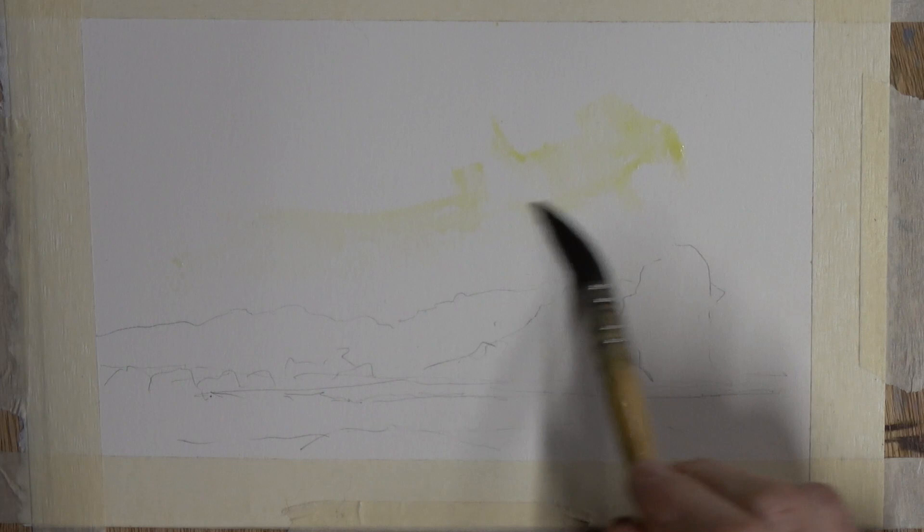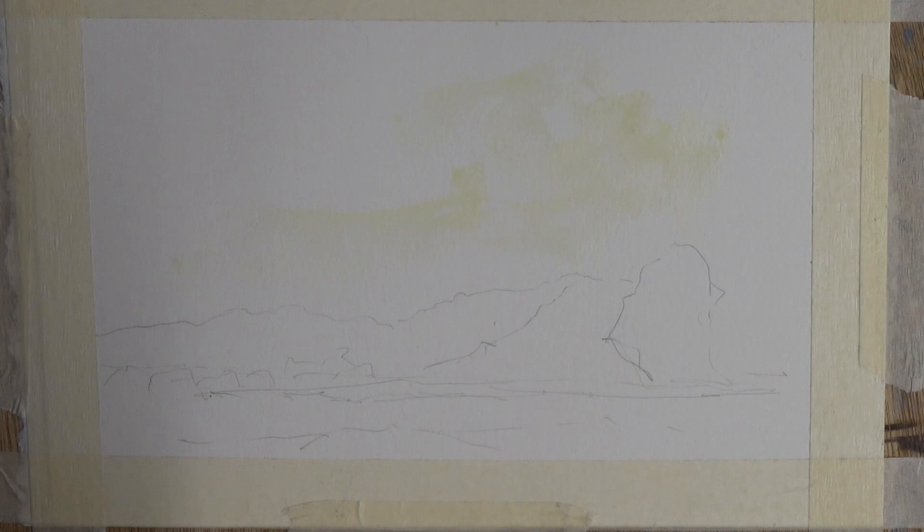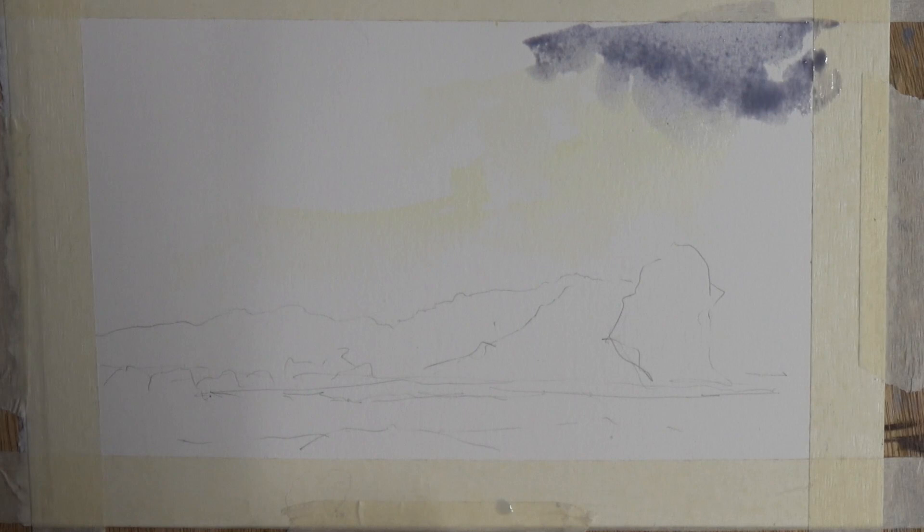The initial wash in this area of light is aureolin, and it's going to dry out very very pale, but it really excites the eye when it comes to light or white colour.